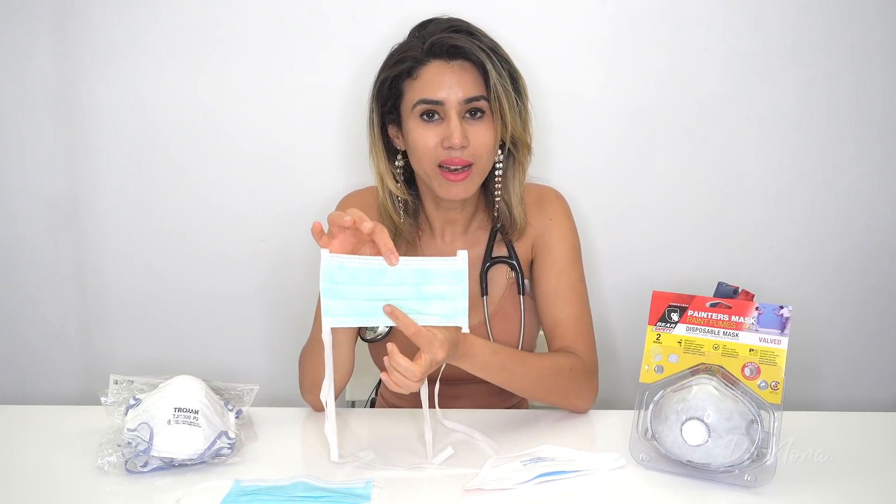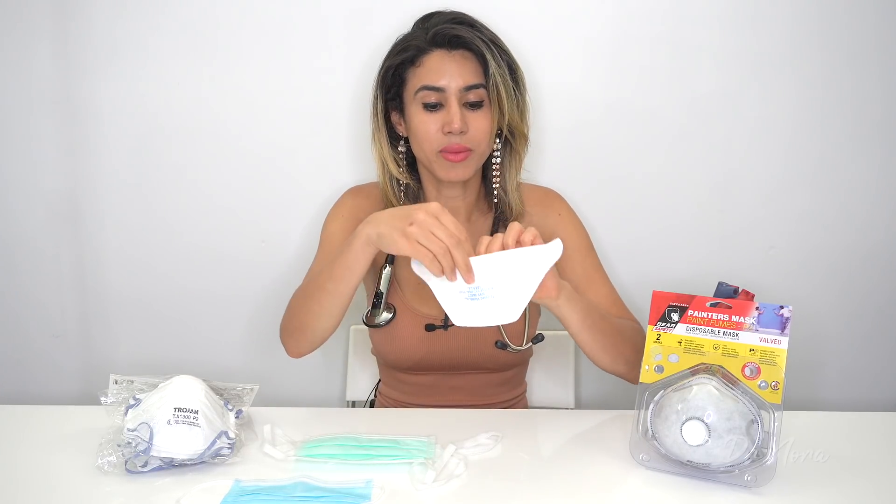What's also important to note is that the N95 masks and the P2 masks come in different sizes. For example, this N95 respirator is a standard size, and this N95 respirator is a small size, so this should only be used on children whereas this one should be used on adults. Obviously, getting your size right is important because if you haven't got the correct size, you're not well protected.